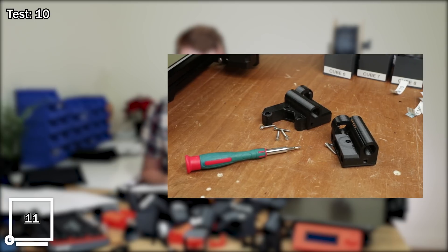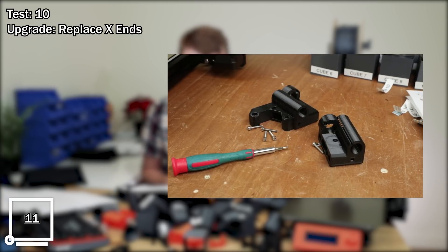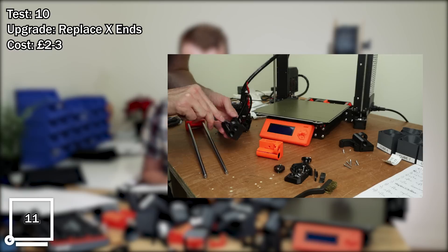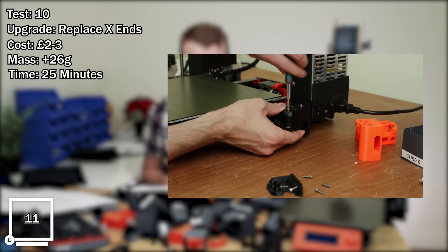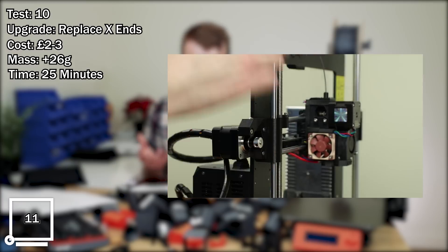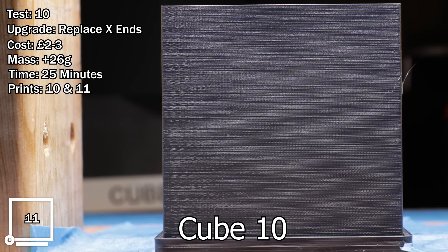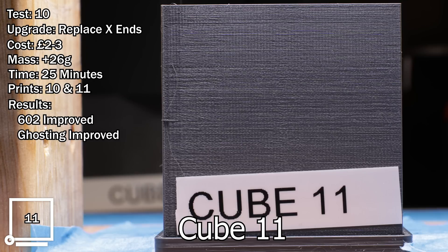Test number ten, upgrade: replacing both X-ends. Estimated cost: three pounds for the printed parts. Mass change: plus 26 grams. Approximate time: 25 minutes plus printing time for the parts. Comparing prints 10 and 11. Results: 602 improved and ghosting also improved. Recommended? Yes.